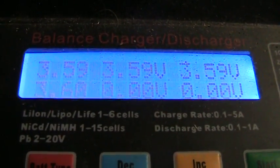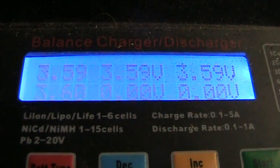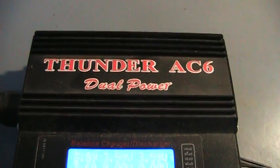When they discharge, they discharge very evenly, and then they get charged back up and are balanced. I'm not a member of this company — I'm just a satisfied user.